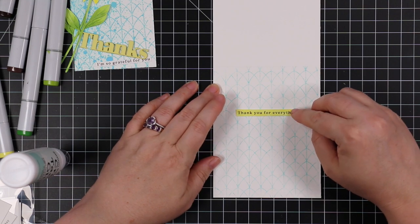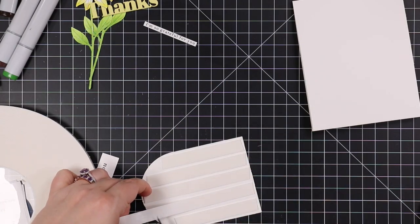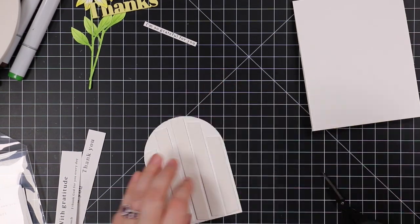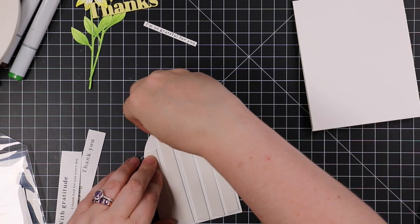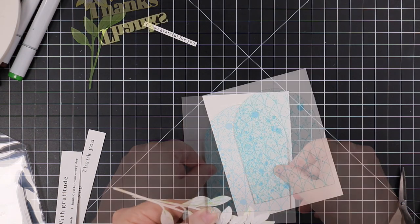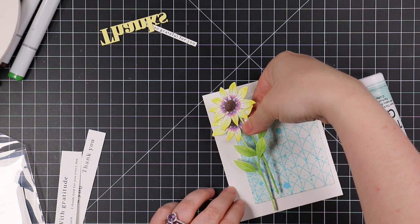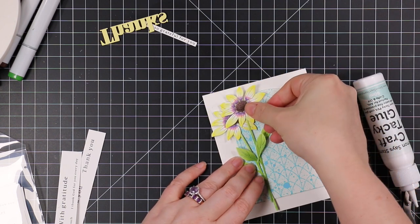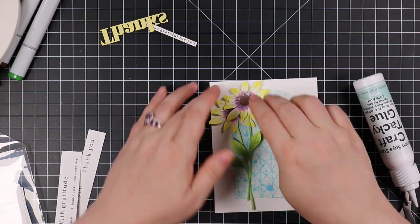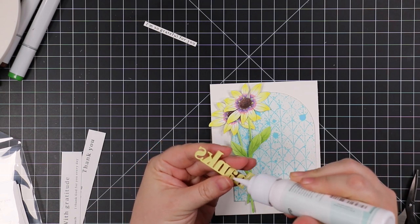I used Simon's Big Mama foam tape on the back of the arch die cut piece, coating the back with foam tape. Once in place I peeled off the backing and adhered this to my card front. Then I adhered my two little die cut and colored flowers — using craft tacky glue on the back of the flowers. I kind of held them together as I was adding glue so I could pop them both on at the same time, since I had interwound them with the leaves and everything. Then I adhered my die cut sentiment with craft tacky glue.